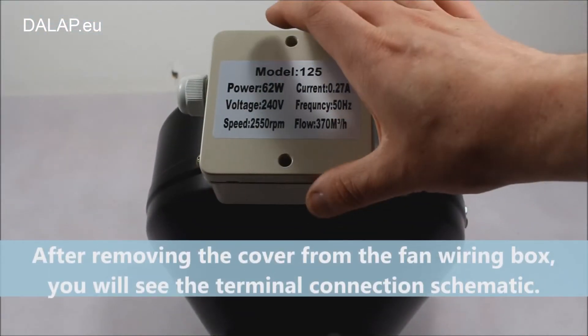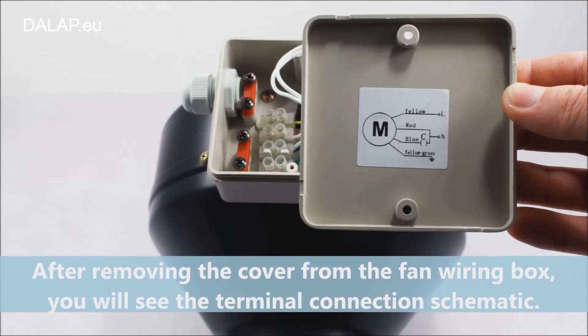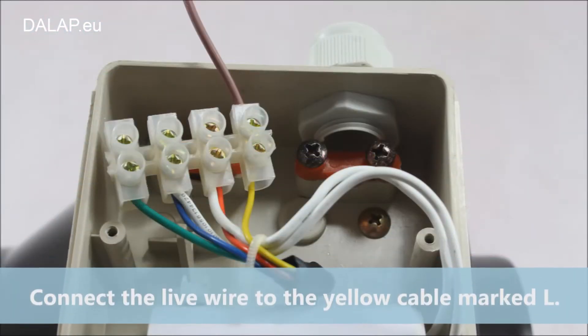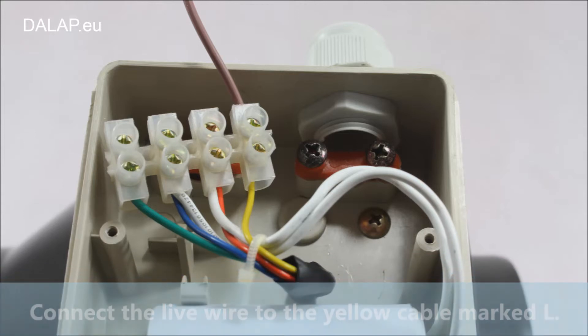After removing the cover from the fan casing, you will see the terminal connection schematic. Connect the live wire to the yellow cable marked L.